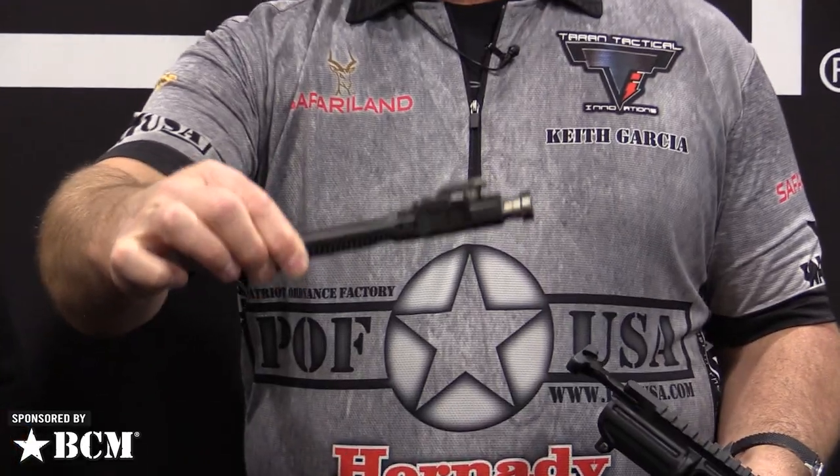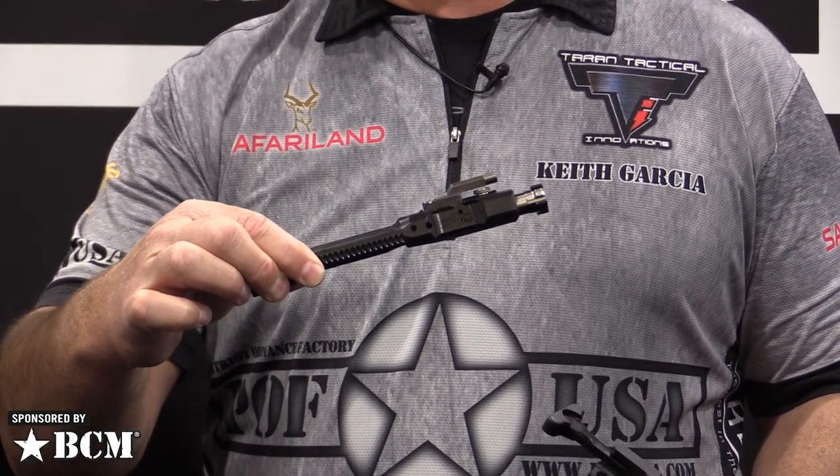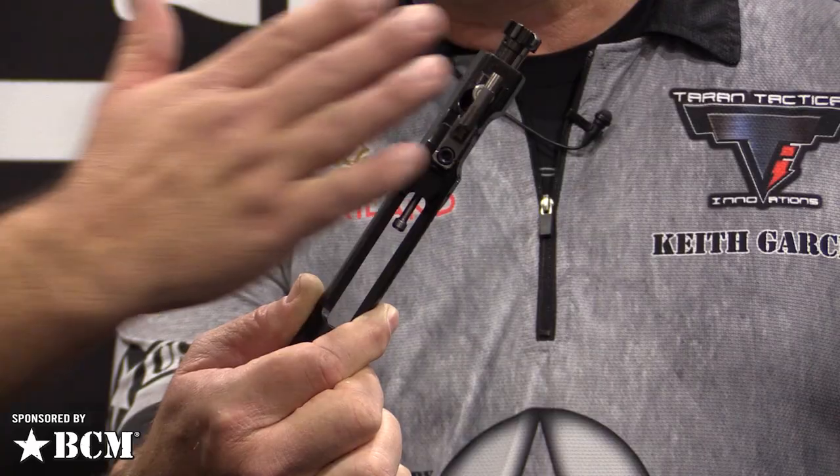Take a look at that. This is the same bolt carrier group used in both the 556 and the 308. The only difference is a slightly bigger bolt head and a bigger firing pin — and that's part of how they keep the weight down.